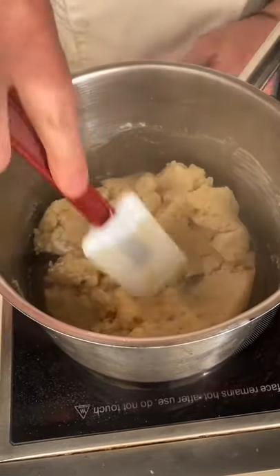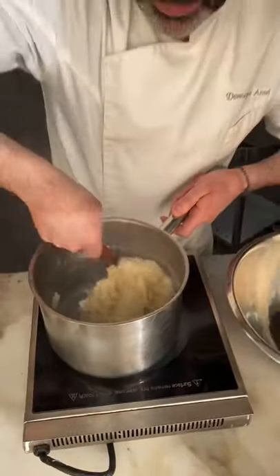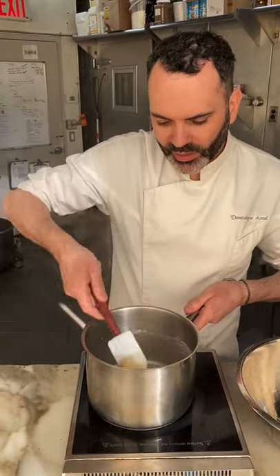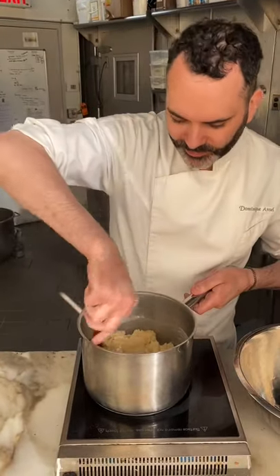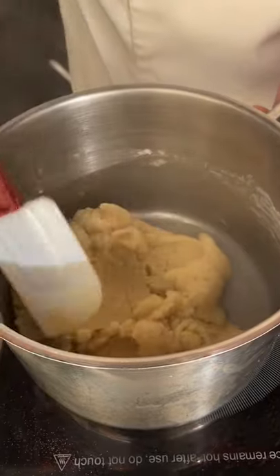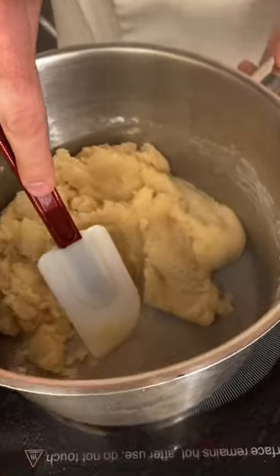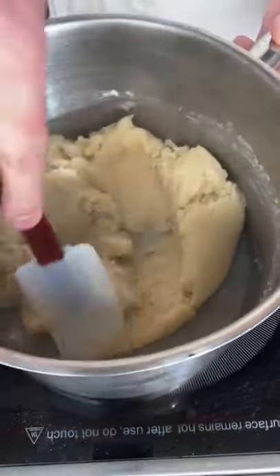We call this step drying the pâte à choux. We're doing this in order to be able to incorporate eggs afterward. We dry and evaporate — you can see all the steam coming out. All the water is evaporating and everything is binding together with the flour. When you know it's ready, it's ready by experience and by looking at it. You look at the texture and you want to make sure it's not too wet, and you'll see a thin skin forming on the bottom. We have to cook this for a few minutes until the skin on the bottom of the pot gets a little thicker.